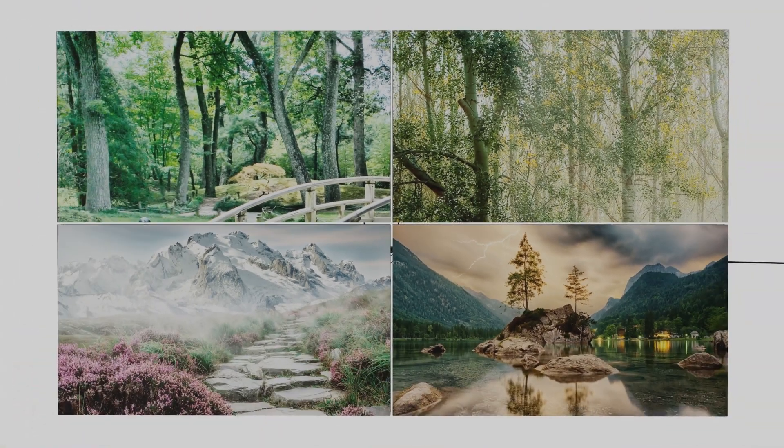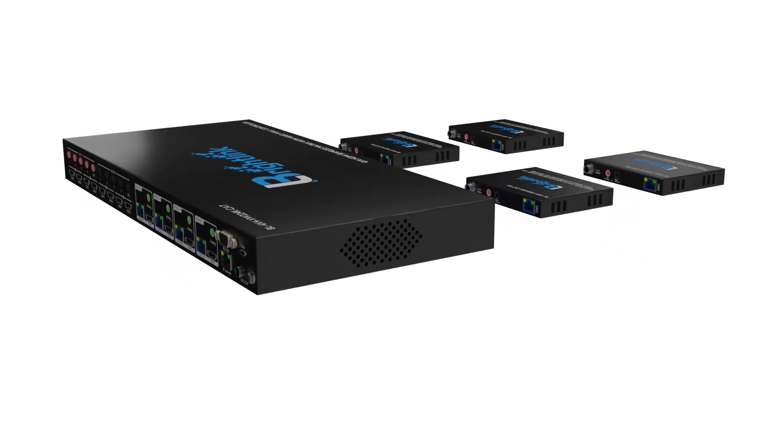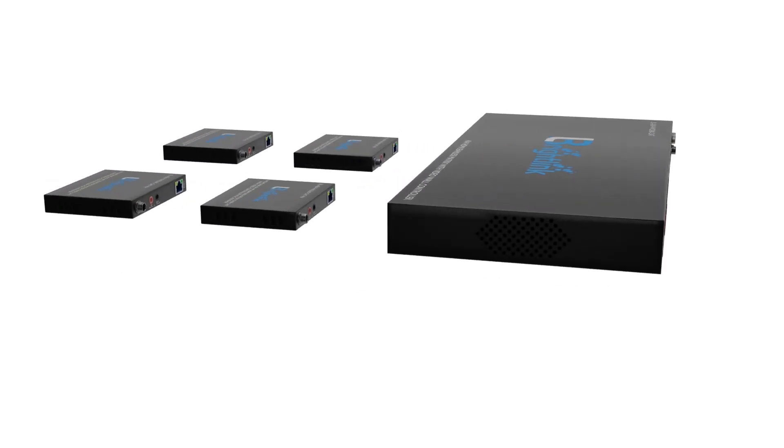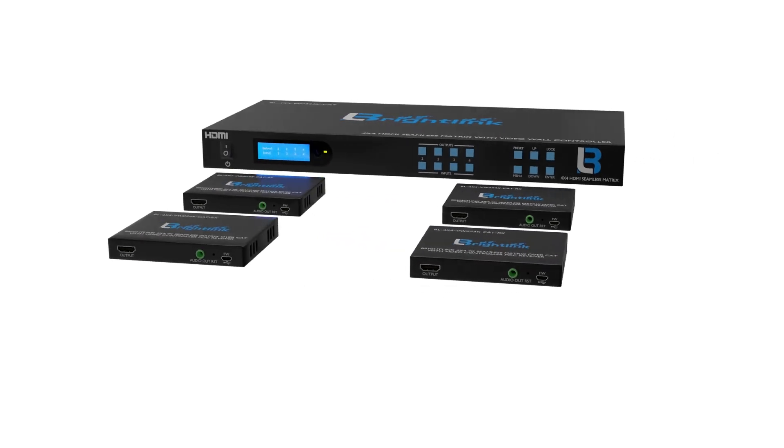Introducing BrightLink's new 4x4 4K resolution seamless matrix with built-in 2x2 video wall controller with CAT6 out and PoE receivers, up to 300 feet away in a fully uncompressed 4K signal.